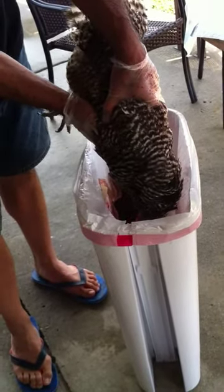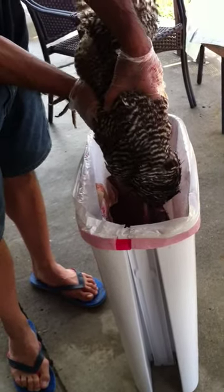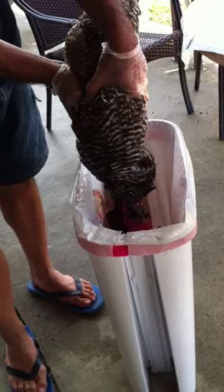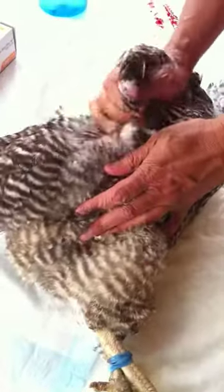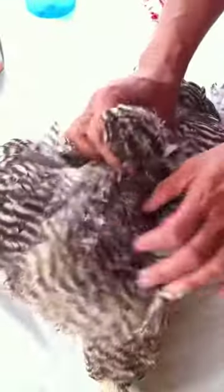She's at peace now. How long do we wait until she bleeds out? Squeeze her like a sponge. We have some water boiling right now, but our friend is going ahead and taking off the feathers.